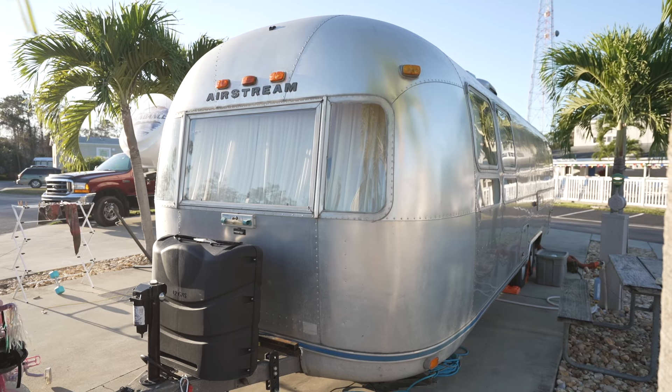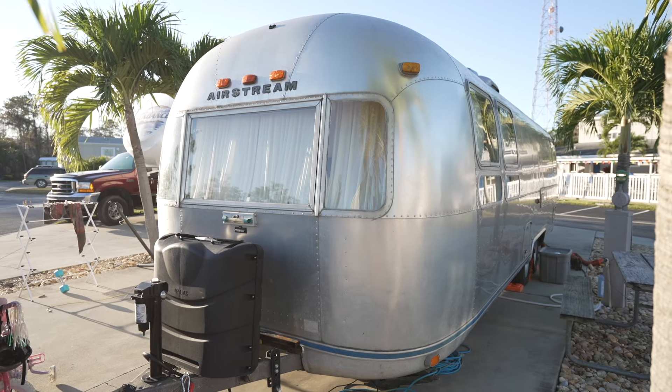Hey everyone. Today I'm going to be upgrading our toilet. This is a 1976 Airstream that we've completely remodeled.